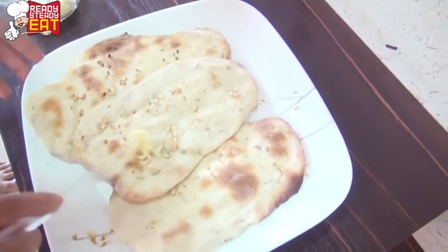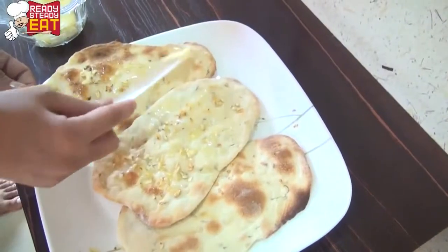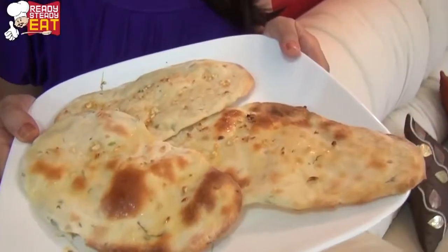Go ahead and spread butter on top to make them nice and moist. Now our garlic butter naan is ready — it smells delicious!